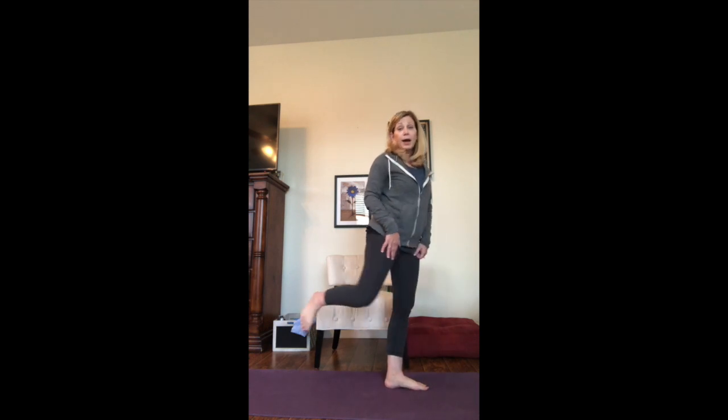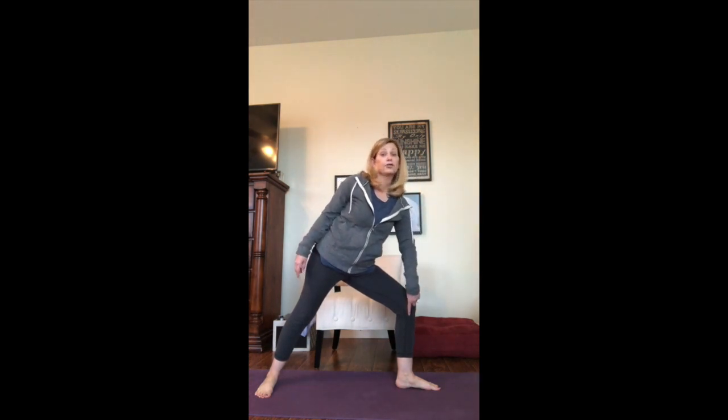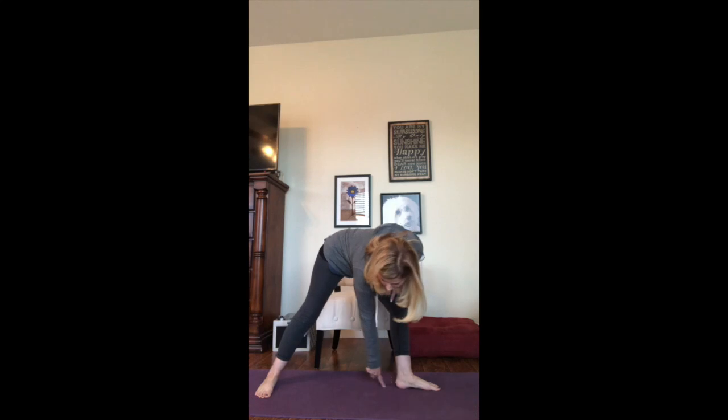Are you ready? We're going to come up to the top of our mat. Our feet are going to be hip distance apart. Then we're going to take that left leg back behind us and turn the toes to the side of the mat. So left toes are to the side of the mat, right toes are to the front of the mat. Now we're going to put a bend in our right leg, so the knee is right over the top of our ankle. I can draw a straight line down. Also, we're going to have a straight line from our ankle to our arch.